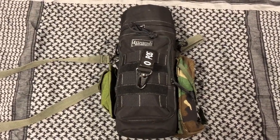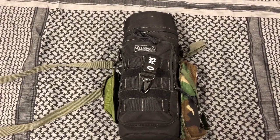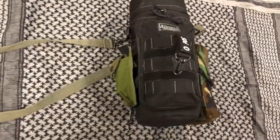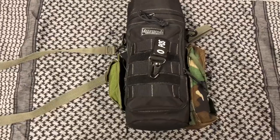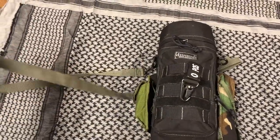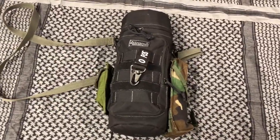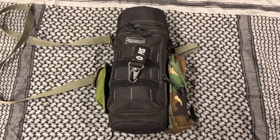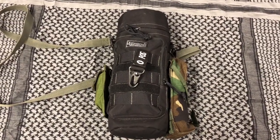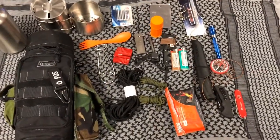The scout kit started out as a Maxpedition 12 by 5 water bottle pouch. I've got a couple of pouches on the side that I picked up from one of my local surplus stores, including the strap — got lucky on that, cost me a whole dollar. I'm going to go ahead and pull everything out so I don't bore you with those gory details and I'll show you what all I've got crammed into this. I think you'll be surprised.